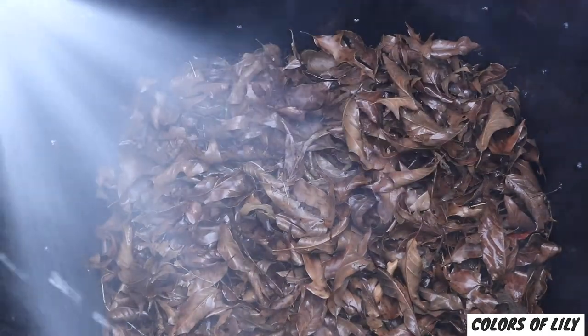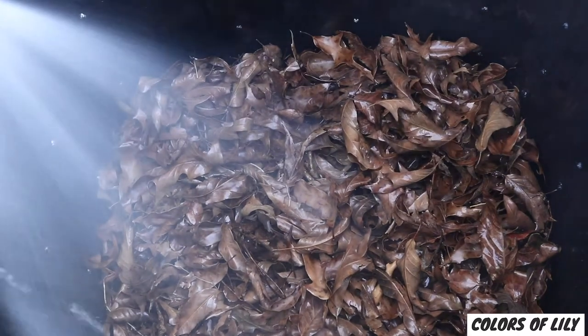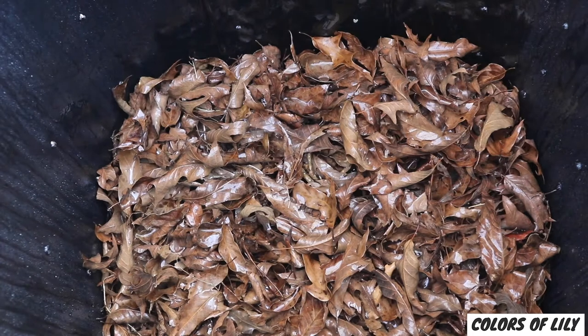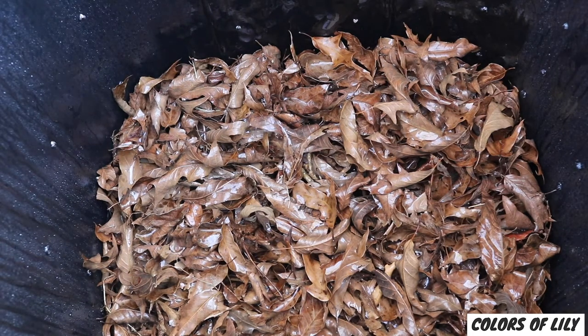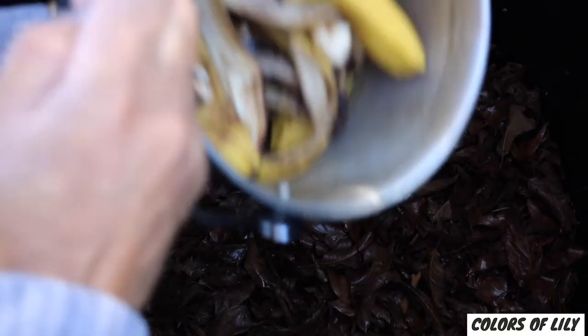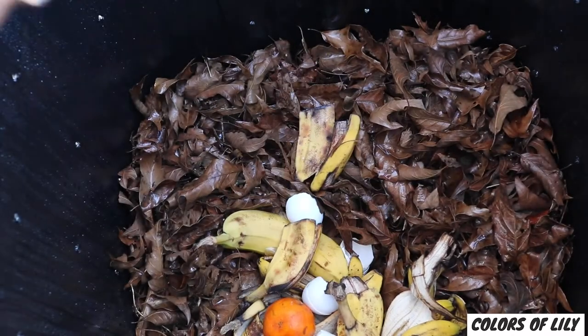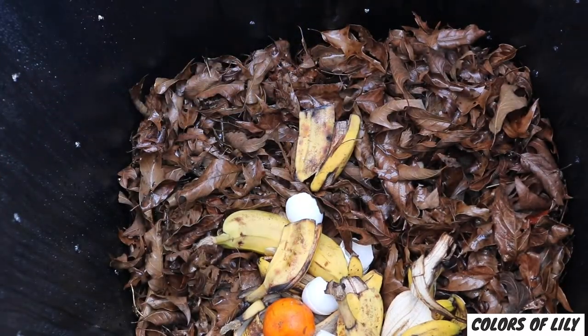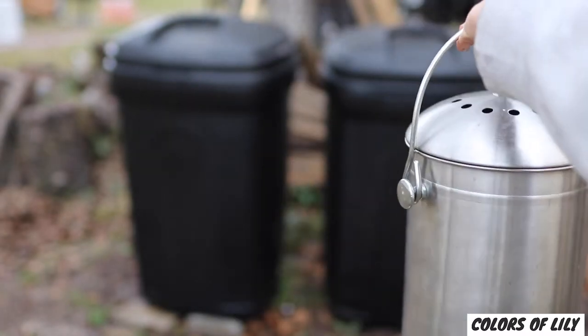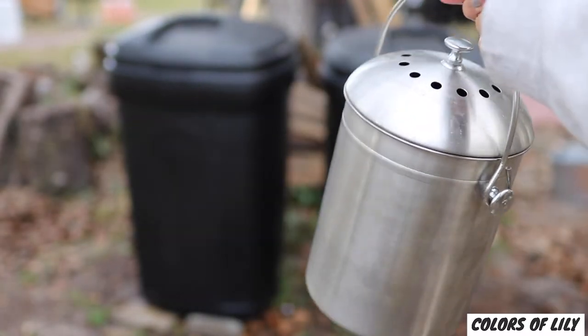I like to wet my leaves before I add my greens. I just want them wet because they're so bulky when they're dry — sometimes when you add water it can push them down a little more. And when I add my greens, I add household food items from my countertop compost bin. You can check the description box because I'll have a link there if you want to look into getting a countertop compost bin.